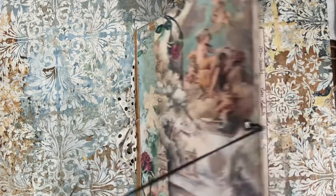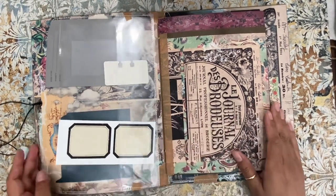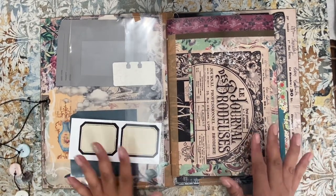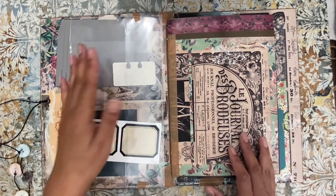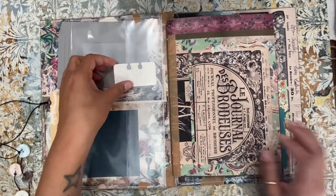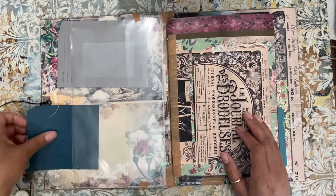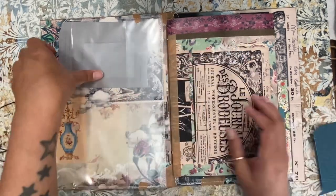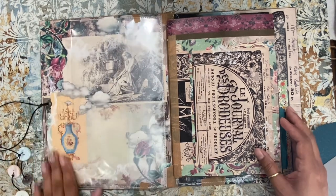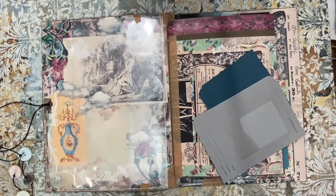Okay, so we're going to open it — here we go. The ephemera that's in here, there's no particular pattern or reason other than to show you the pockets that this has. So right here we have a little pocket, there we have another pocket, and then we have some longer pockets here — so pretty. And then we have this pocket here, look at how pretty this is. This is going to be available in my Etsy as soon as this video is up.